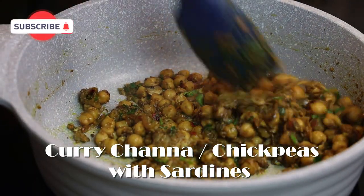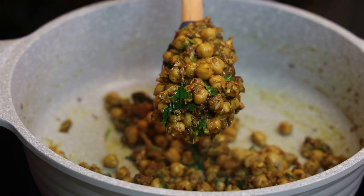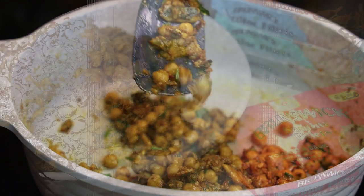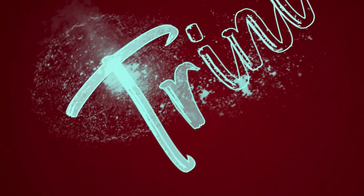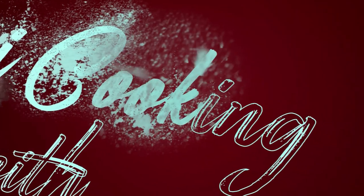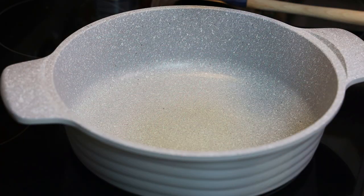Hi everyone and welcome back to my channel. In today's video we're going to be making some curry chana, also known as chickpea, with sardines. I know it sounds weird but I'm never leading you guys astray — I'm always giving you some really great tasting recipes, so trust me with this one. Let's jump straight into it.